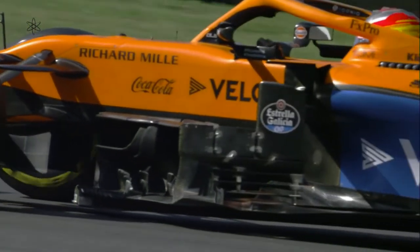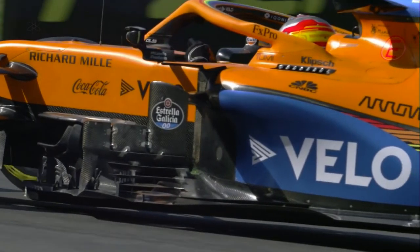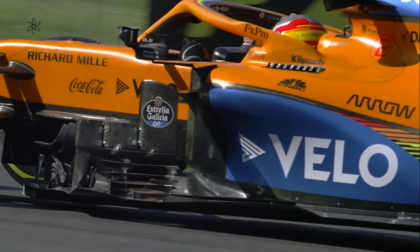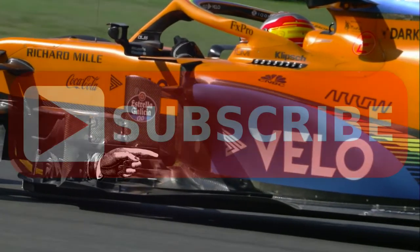Even though the Flow Vis was painted on the right side of the nose of the McLaren, after the splitter some of it even ended up on the left side of the side port undercut, here below the intake.